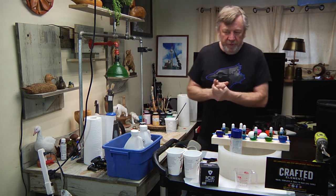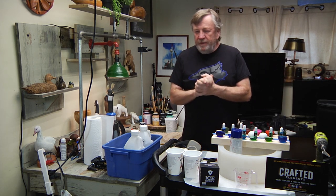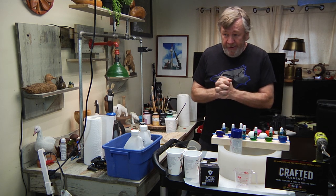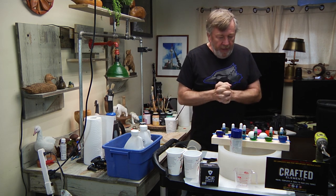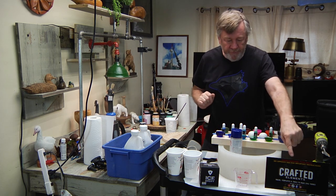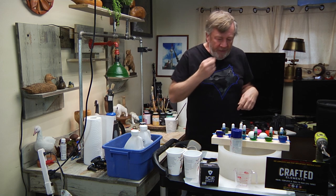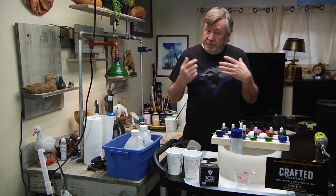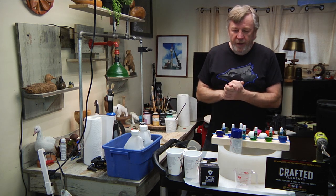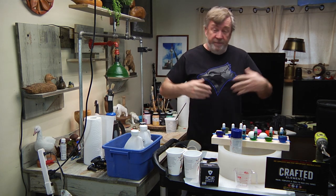Hi, I'm Chris with King Oak, and today we're here to do some epoxy work. I'm really excited — we're going to be working with this mold that I got from Crafted Elements. This is my first project of hopefully many, so if I make a few mistakes I'm going to let you know what they are.